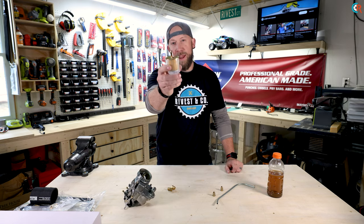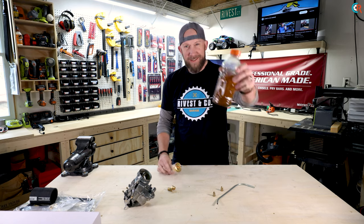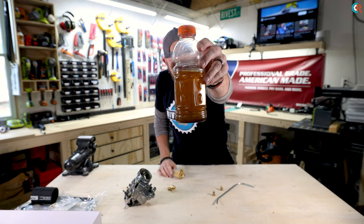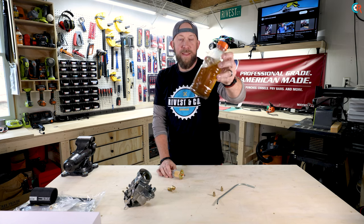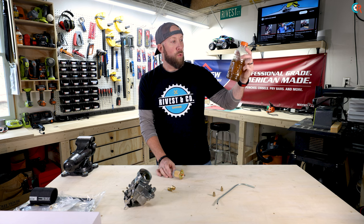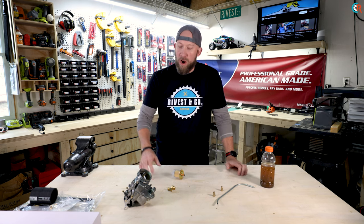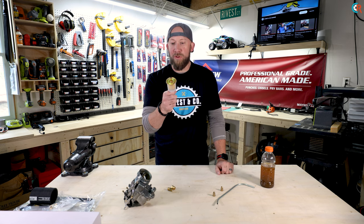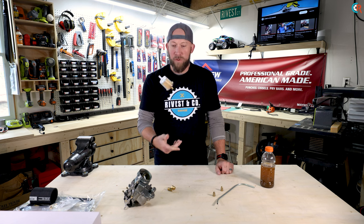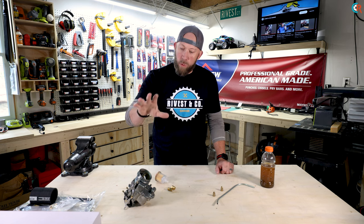Just for reference, this bottle — it's not Gatorade — this is what's in the tank right now. This is the fuel quality currently in the fuel tank. We won't be using this, won't be using that tank, won't be using any of that system. We're going to run our carburetor off a little catch can with some fresh gas, still running it through the fuel filter just to make sure we get good clean fuel to our carburetor.